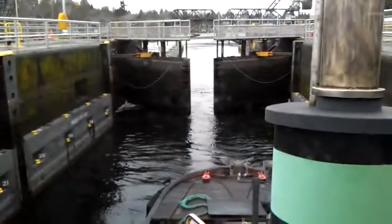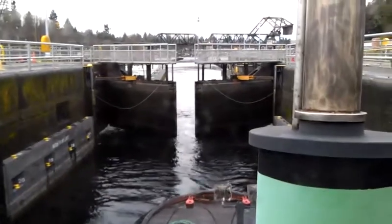Here's our lesson in how to lock up in the small locks.